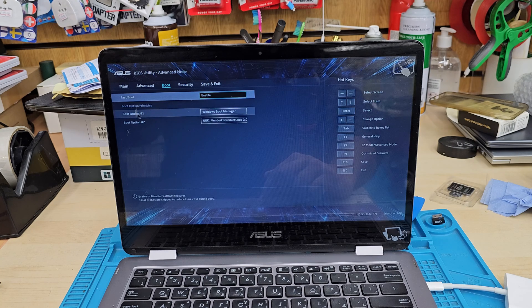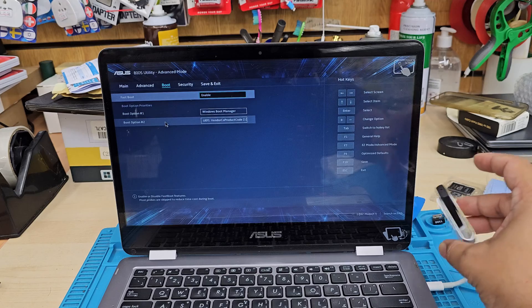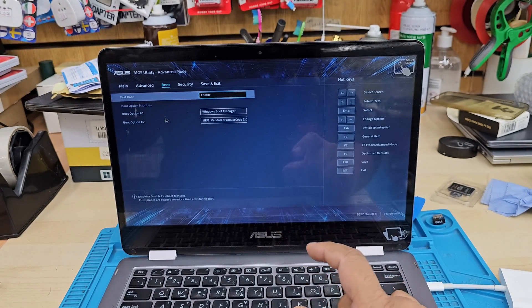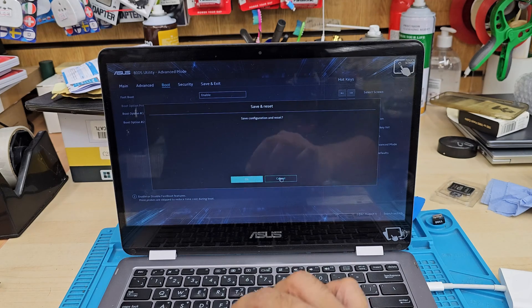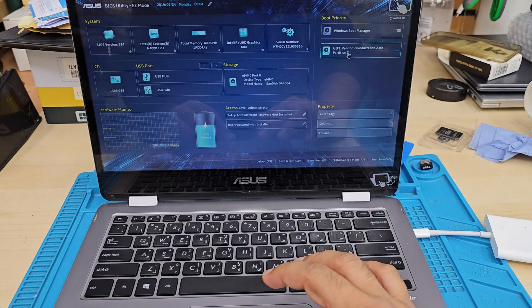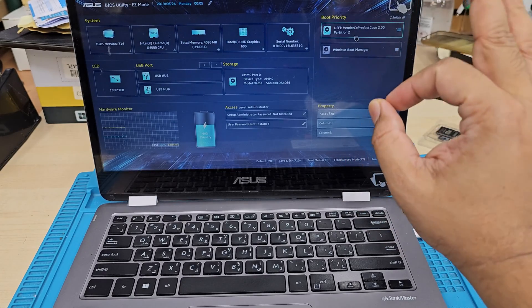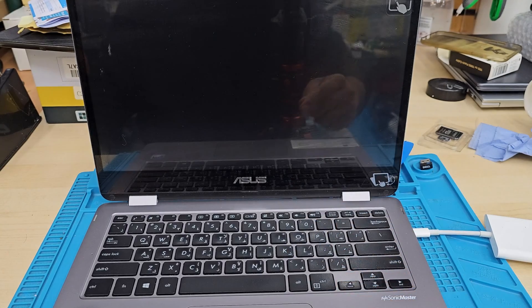Boot option one is the current boot manager, and boot option two is my USB stick. We're going to swap them — put boot option two in position one and one in two. Press F7 again. On the right-hand side you can see the boot manager and the USB. Click and drag the USB to the top position using the trackpad. Now boot priority option one is my USB. Save everything by pressing F10 and hit Enter — it's going to load from the USB now.